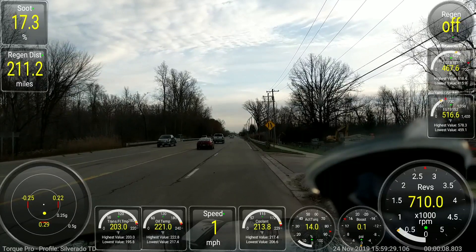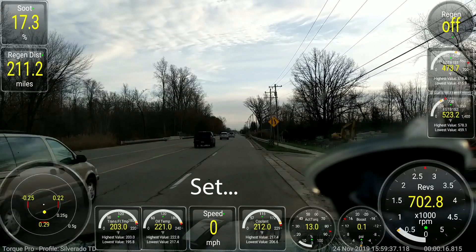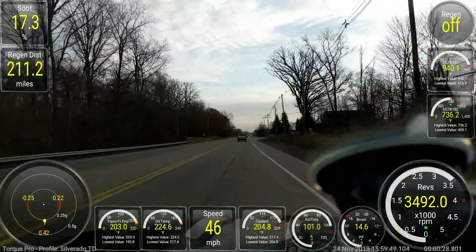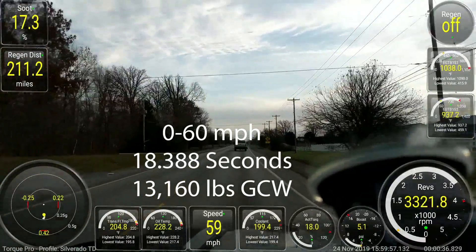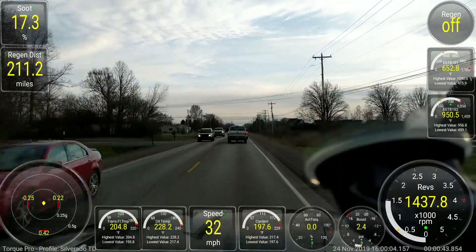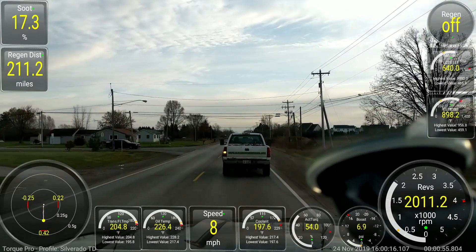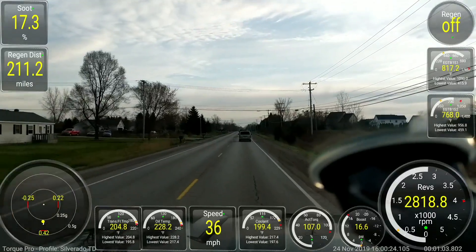We're getting ready now to go ahead and pull the camper — a second 0 to 60 run. We're going to go ahead and do the 0 to 60 run. There was a little bit of wheel slip there. There we go — 60. It took a couple miles off the tire life there, but just wanted to show you guys what kind of power we have with the Duramax. Plenty of power available for towing this rig.